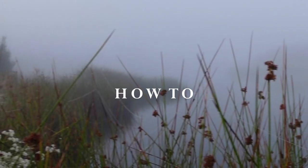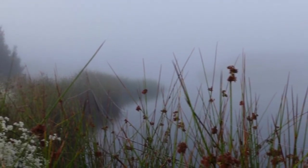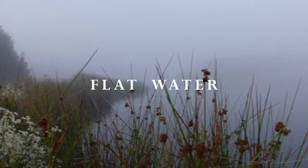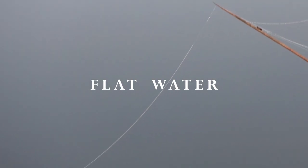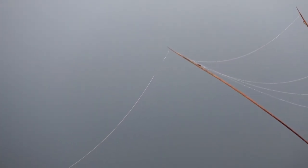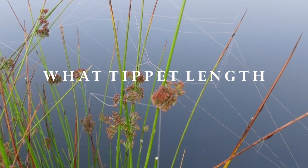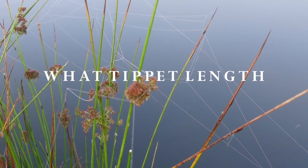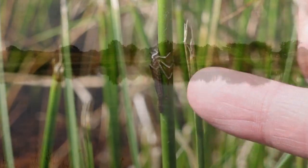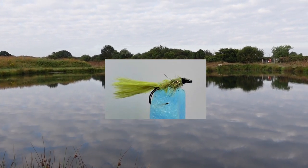Hi everybody and thanks for joining me on this video. What we're going to be doing is trying out a new pattern — the new olive damsel. It's the first time it's been on the water. Like all our patterns, there's a bit of thought that goes into them, but I will tell you more about the pattern in a later video. The whole purpose of this is to see what it does, how it fishes, and to start working out what its best retrieves would be.